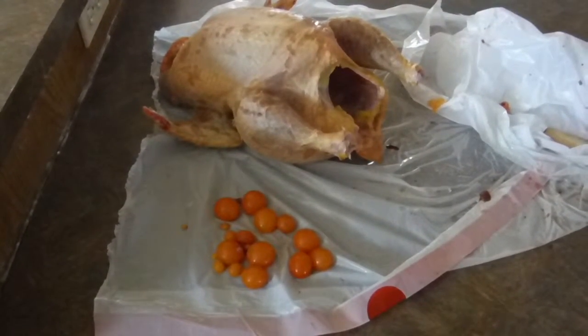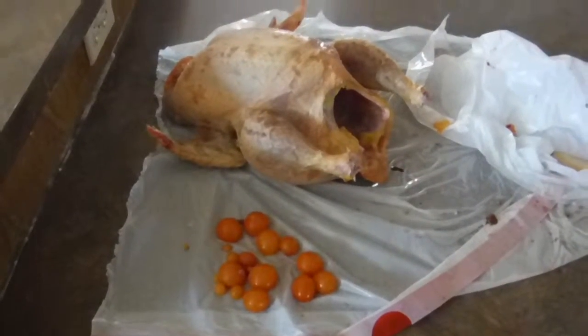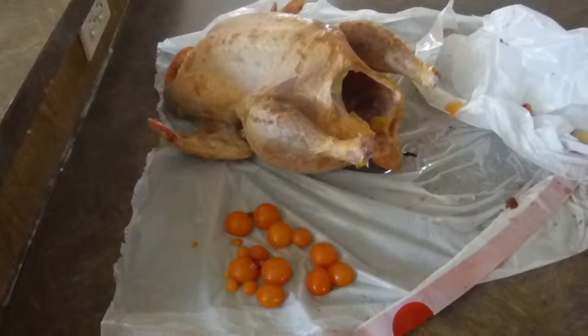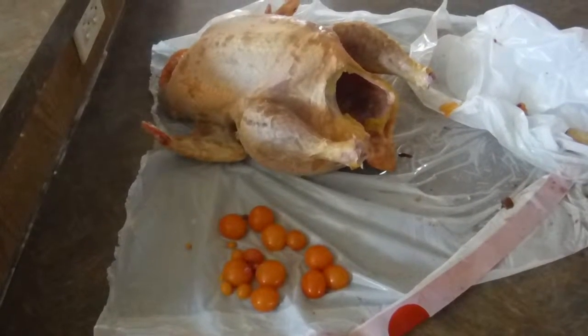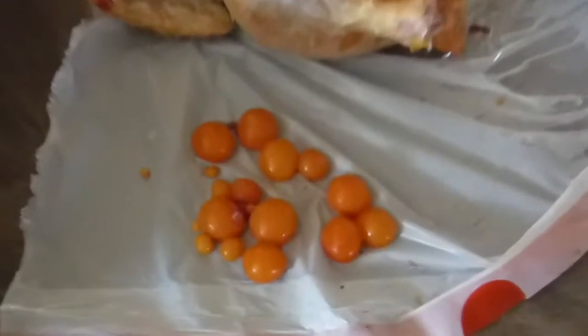So this is — I got rid of all the other intestines and everything, and I just kept out some of the eggs that I found inside this meat chicken. I'm kind of regretting processing her now, but it's getting kind of hot here for them, so I don't know if she would have made it anyways. But yeah, she had that many eggs forming inside her.